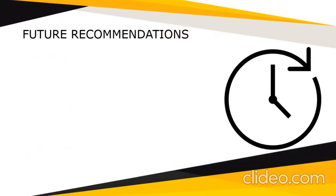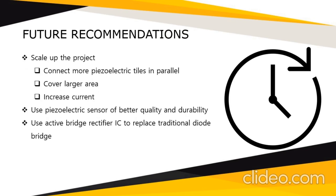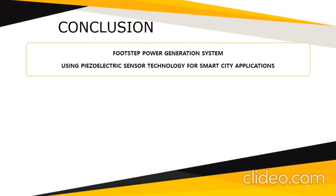For future recommendations to improve the project: first, scale the project by connecting more piezoelectric tiles in parallel to cover a larger area and increase the current. We can also use piezoelectric sensors of much better quality and durability, and use an active bridge rectifier IC to replace the traditional diode bridge to reduce voltage drop.